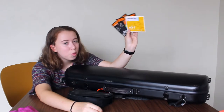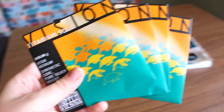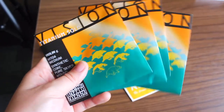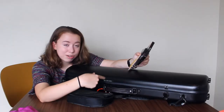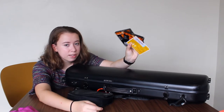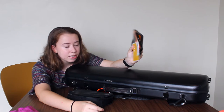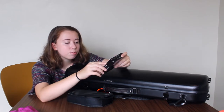Next I have two and one-fourth sets of strings. These are all old strings — not new ones. I like to keep extra old strings in my case in case one of the strings on my violin breaks suddenly. A lot of these old strings are still in fairly good condition but it was just time to change them because they weren't sounding as good anymore, so I keep the extra old ones in my case.